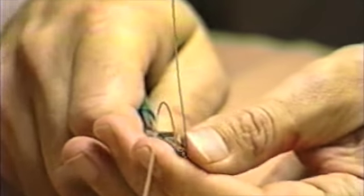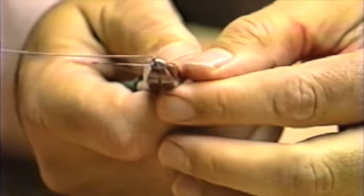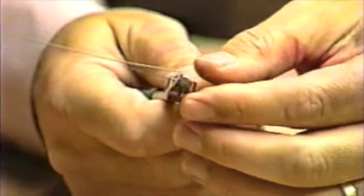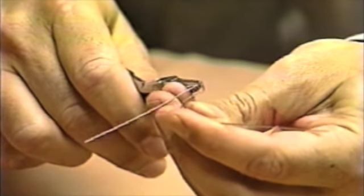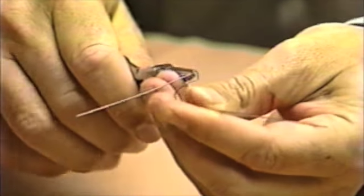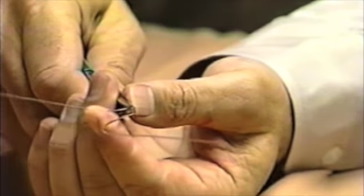The second bend is made the thickness of the square end of the plier and is also made at 90 degrees back towards the original length of the wire. The third bend is made the width of the square end again, but this time a 30 degree bend is made.